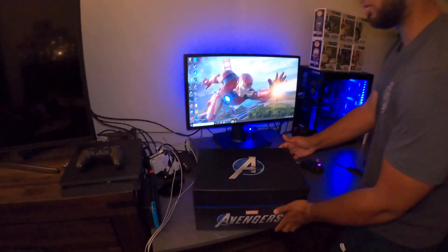The one I had was more of the MCU version. This is more of the version they have in the game, so I like that.